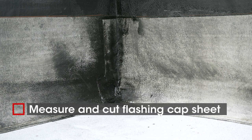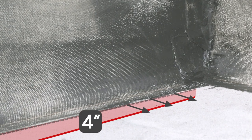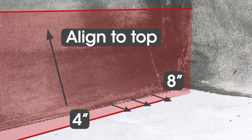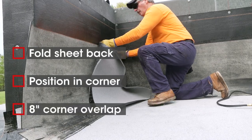Now you're ready for the flashing cap sheet. Measure and trim it so it runs four inches past the flashing base sheet horizontally and lines up with the top of the base sheet. Allow an eight inch overlap through the corner. Fold back and position the cap sheet to create a tight corner with an eight inch overlap.